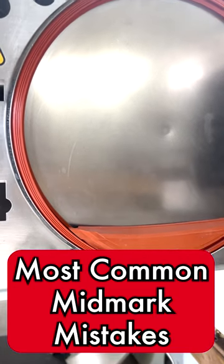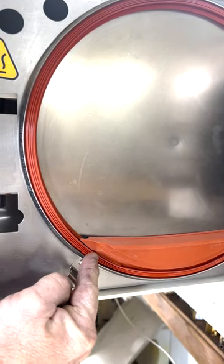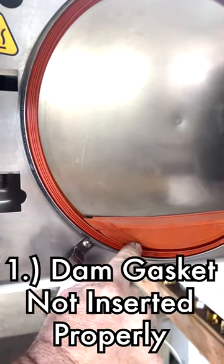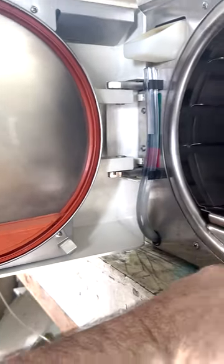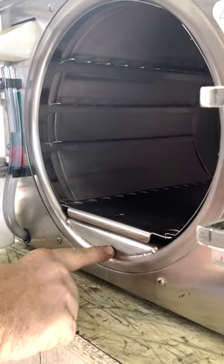Now, this will cause overheating, and this is all it takes. See where that's partially out of its groove? You're going to make sure that it's fully inside of its groove. Sometimes, when you have a dirty face right here, it will stick.